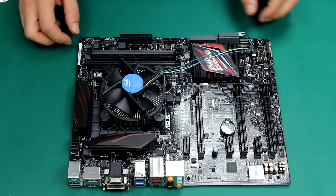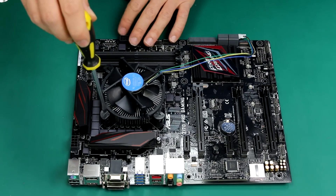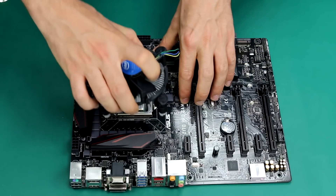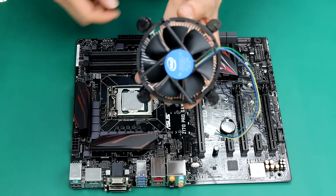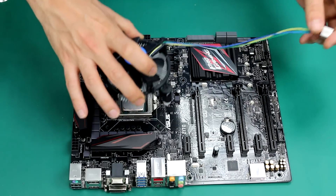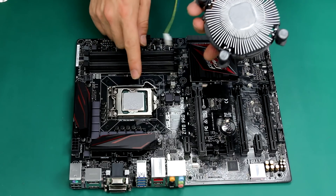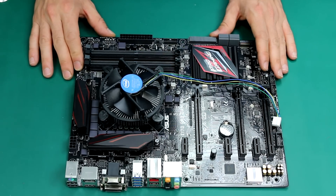If you make a mistake and you need to remove the cooler for whatever reason, you just undo one of the pins and lift all of them and the cooler is going to easily come out. Now, to put it back in place, twist every clip again and place the cooler back in. As you can see, the thermal paste has spread out evenly — the pre-applied thermal paste is already on the CPU. So let's just put it quickly back in place, and here it is.